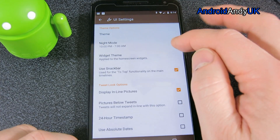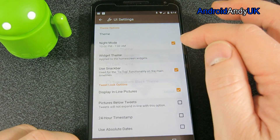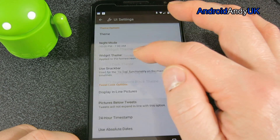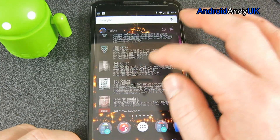We go to night mode. I don't think it actually explains what night mode is, but I assume it means you don't get bothered by things. Widget theme — let's go for the dark theme. There it is, that's the dark theme.